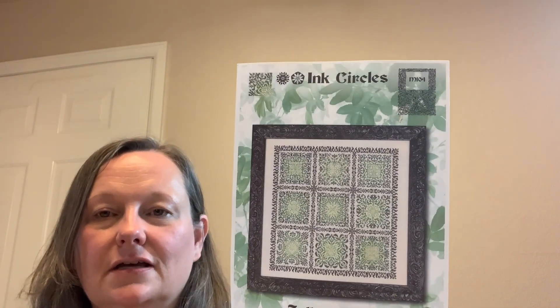Green and blue are probably my favorite colors, so when Ink Circles came out with Jolly Green I just thought it was so cool. This was a purchase I picked up from Market. I picked up the called-for threads from Threadworks — there are four different shades. I'm going to stitch mine on a 40 count Morning Dove by Lakeside. Just looking at it, it makes my heart sing — they're just beautiful, gorgeous colors.